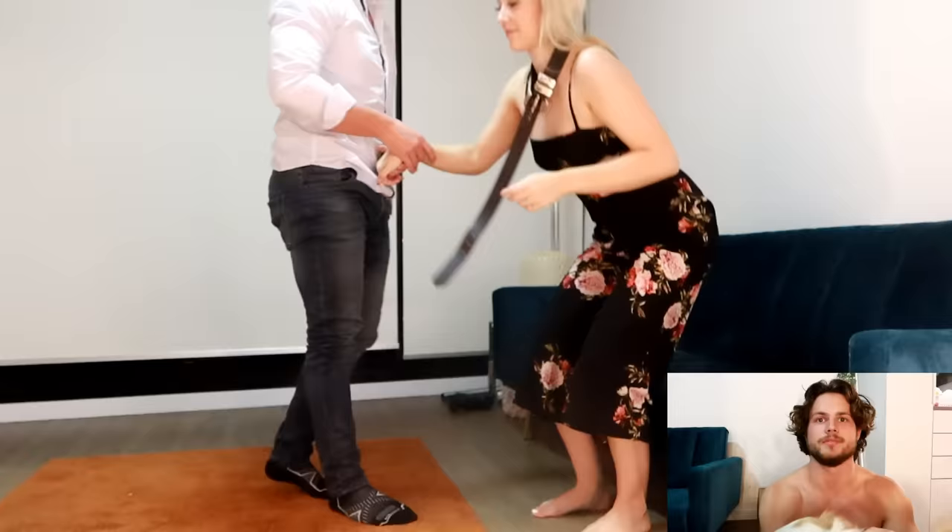If you take away two things from this whole tutorial: go slow, and always point your toes.